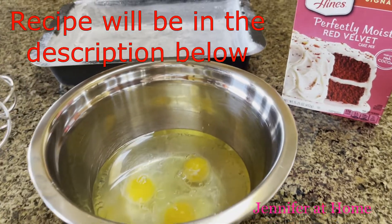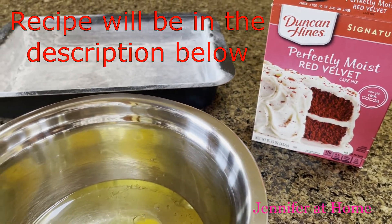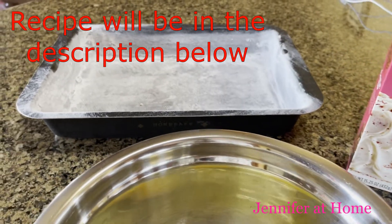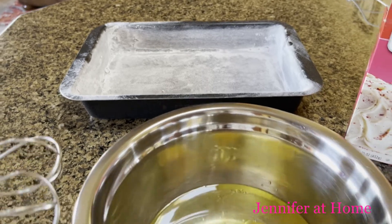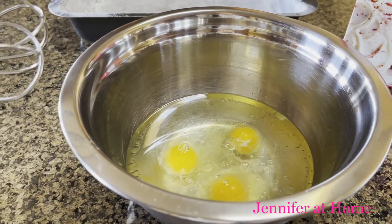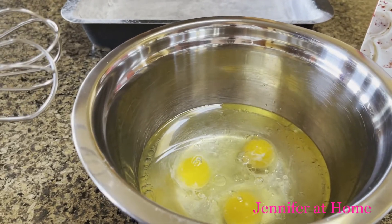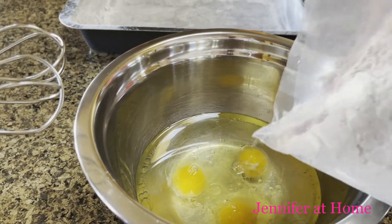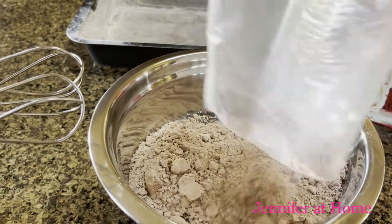The first thing I'm going to do is prepare my red velvet cake mix. You can use any brand — I'm using Duncan Hines — and I'm going to use a 9 by 13 inch pan. I've already buttered and floured the pan. To the bowl I've added three eggs, one cup of water, and a half a cup of canola oil. Then I'll add in the cake mix, mix it all up, and bake this in the oven at 350.